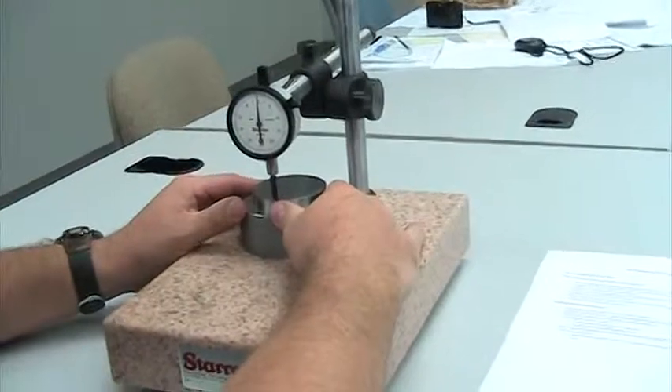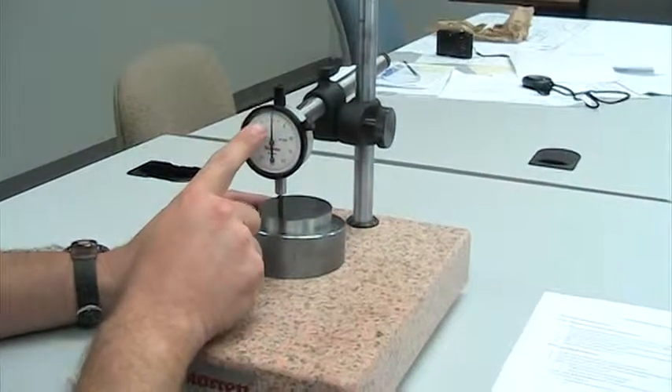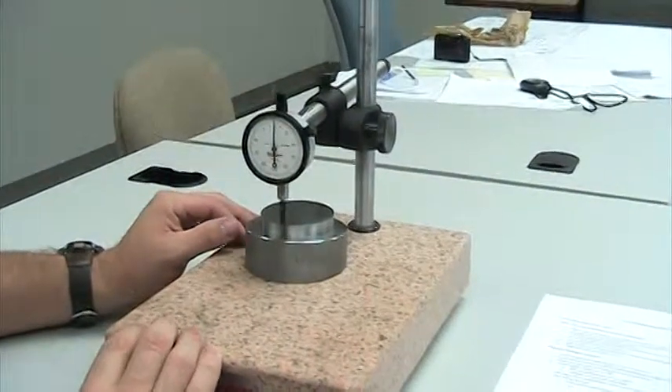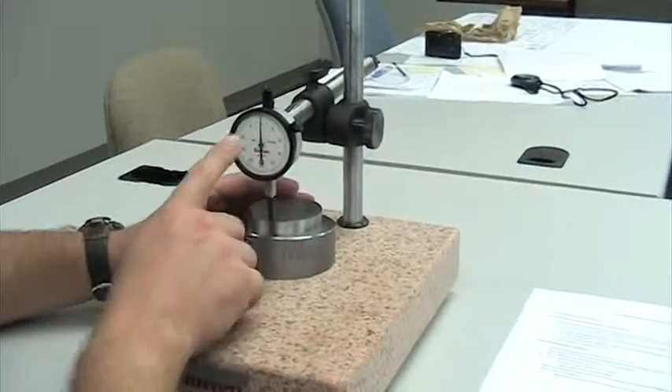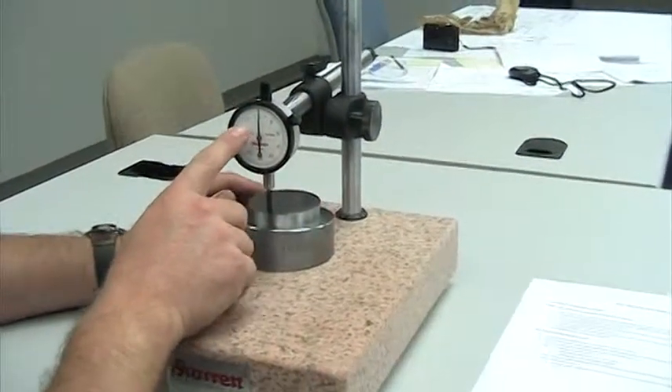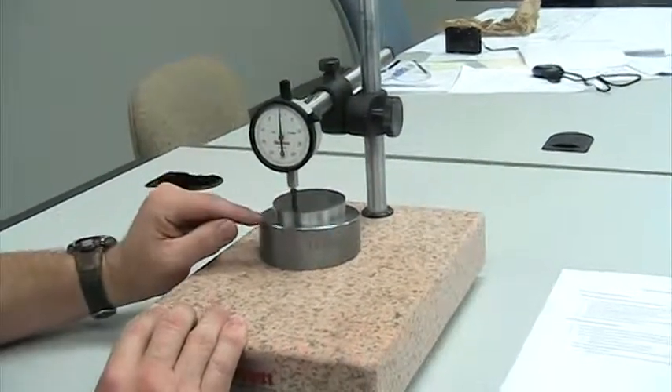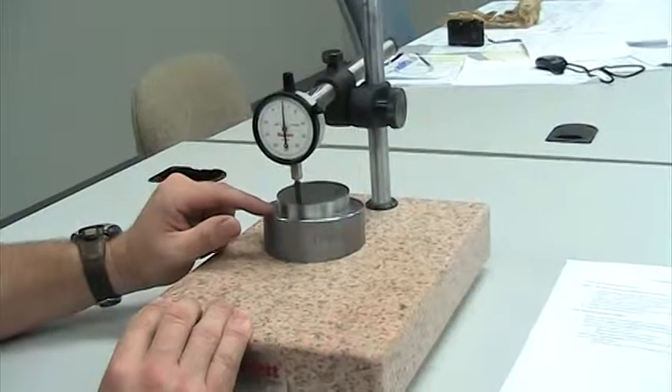We'll make any adjustments to our dial indicator as necessary to achieve a perfect zero state. This initial setup at zero sets our part height of our seat ring.